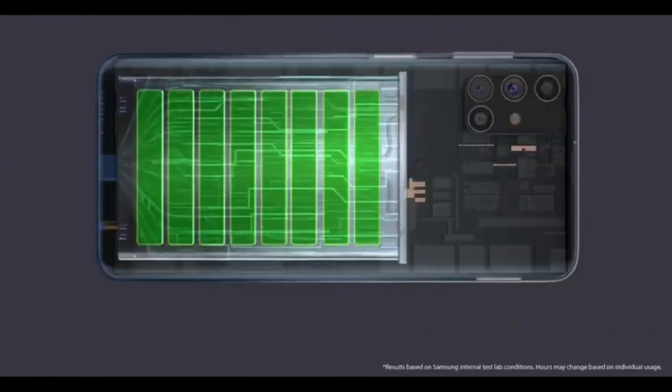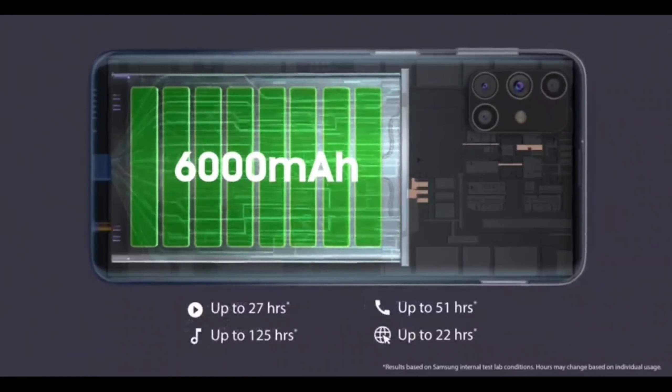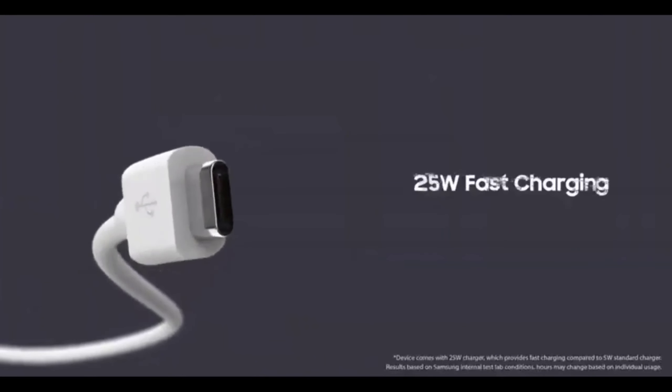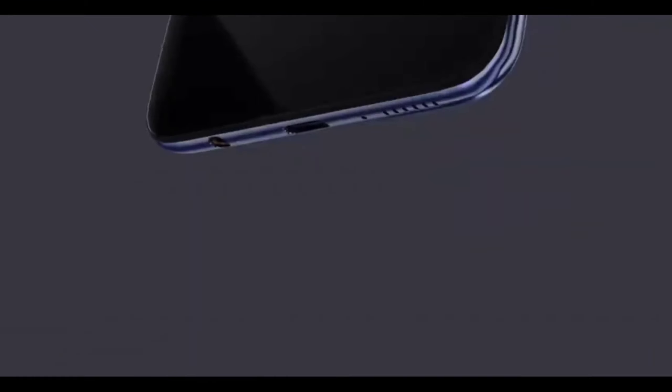For the battery, you get a massive 6000mAh battery. Within the box, you get a 25W fast charger. This is the first time the M-series is getting 25W fast charging. The device also supports reverse charging.